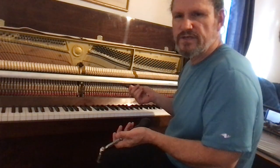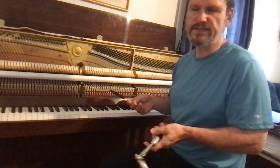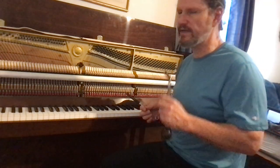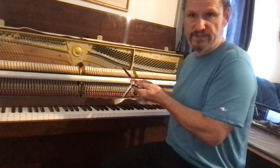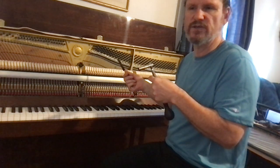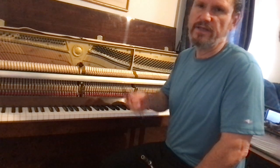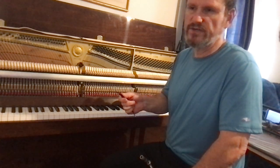Hi Emma. I'm going to do this video for you to show you how to tune unisons clean and confirm that they're clean. I want to do three things for you: one, show you how you can do this yourself — tune and measure and know if your unisons are clean or not. And two, impress upon you the importance of clean unisons.